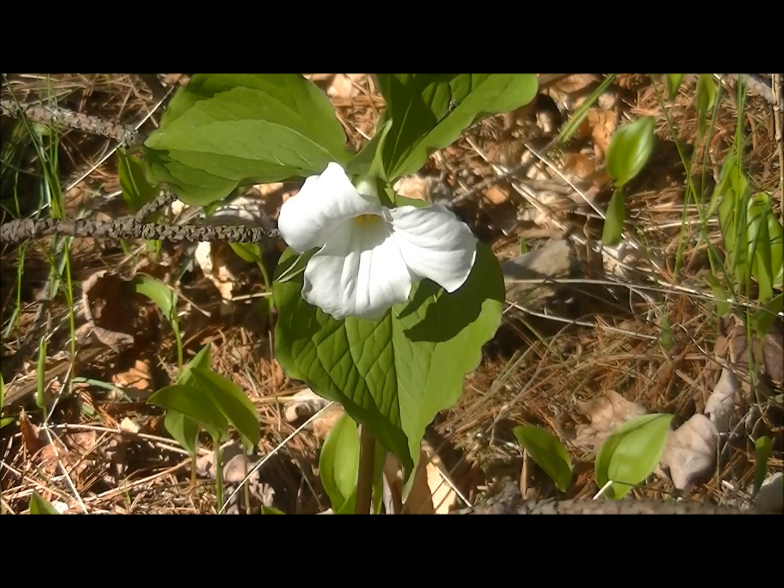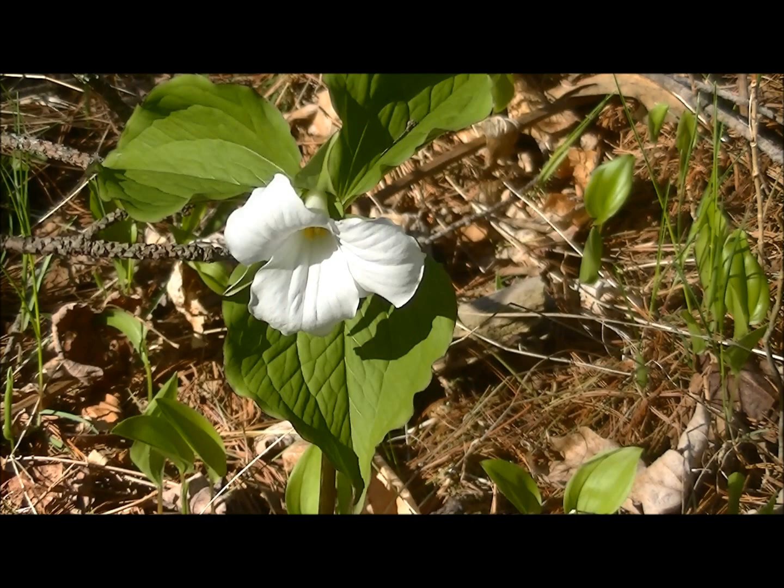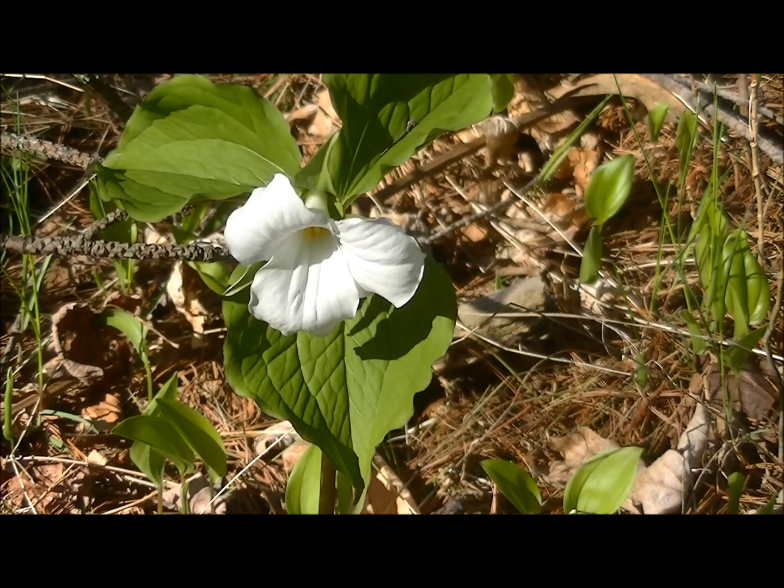This is a trillium — it's the flower of Ontario, and pretty soon the woods will be full of them. It's got three little parts to its head, so they call it a trillium. Kind of a neat little thing — definitely spring.